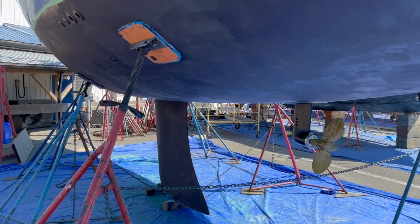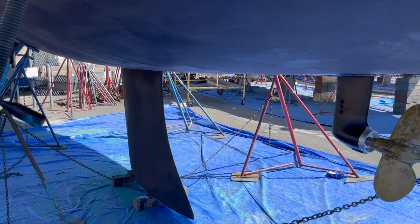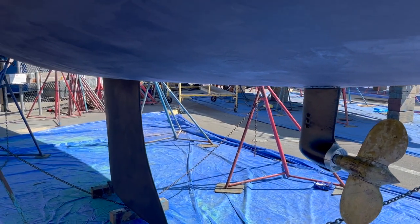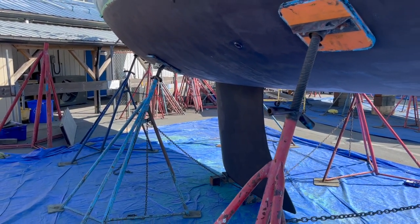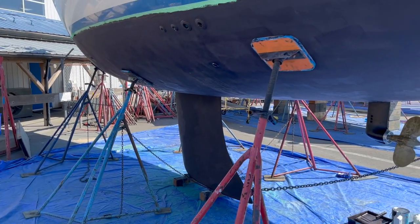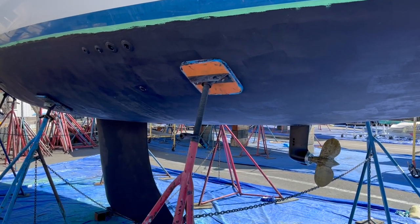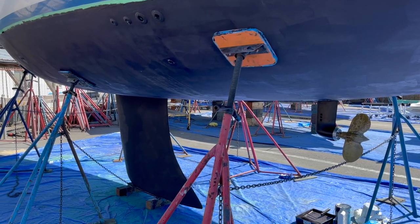Speaking of wetted surface and keel design — what is wetted surface? Wetted surface is the total area of your hull, the amount of hull that's actually touching the water. So the more wetted surface, the more friction, the slower the speed. And in this case, the least wetted surface, the least friction, the faster the speed.